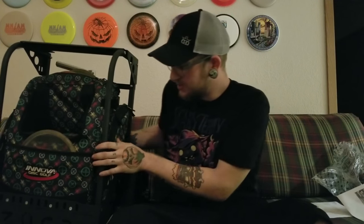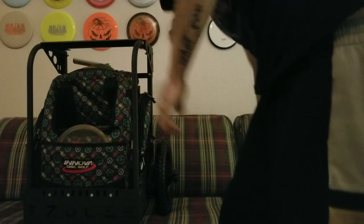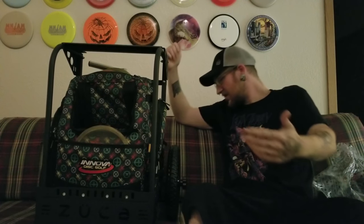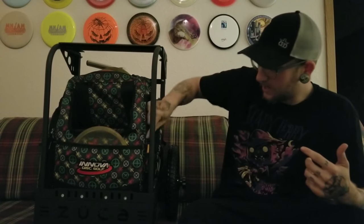Here's my bag — it's the Innova superhero bag. This is why I needed to get the large cart; it was just way too big for the regular one. This cart fits more like the hero bag or superhero bags, the grip bags — those larger dynamic bags. From what I can see right now, I actually really like it. My bag fits in there and I have enough room to get out my mini and my pencil.